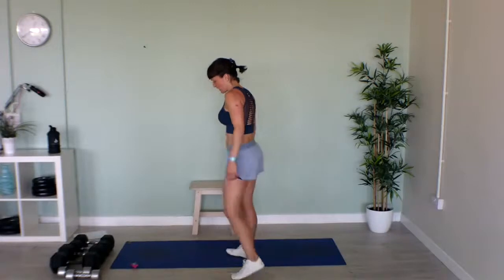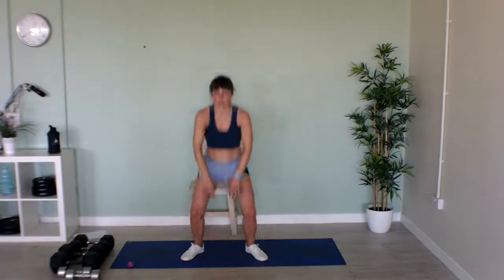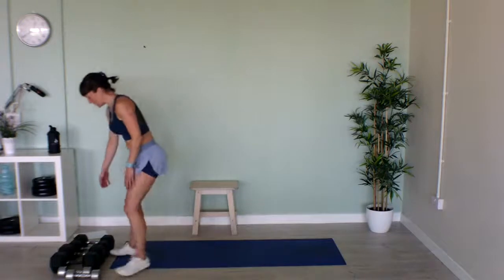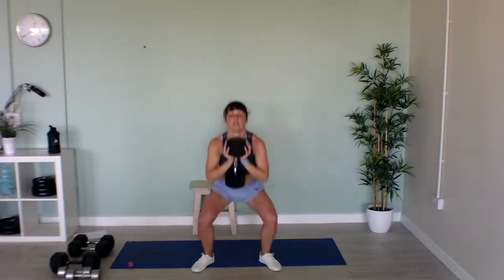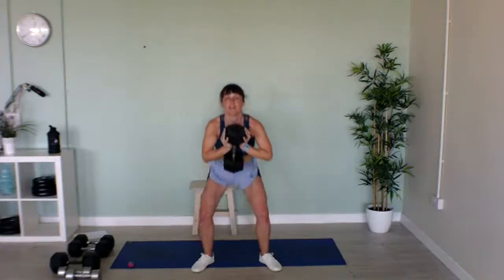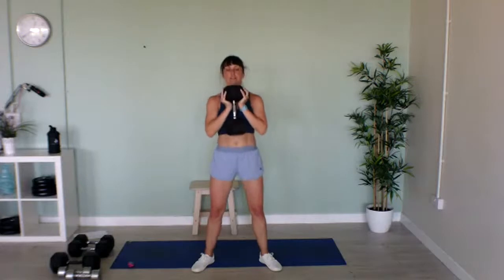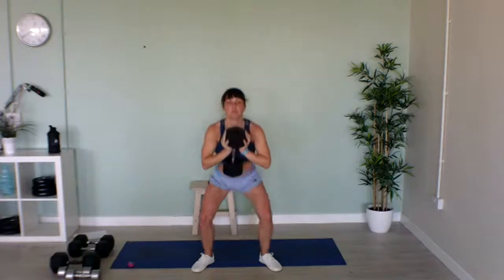Now we're on to our goblet squats again — or jumping squats if you haven't got a heavy weight. Grab your heavy weight, squat down low. Let's go — keep working right to the bell! Chest is up, back is straight. Nearly halfway. Squat down nice and low. Last five seconds — don't slack off now. Brilliant!